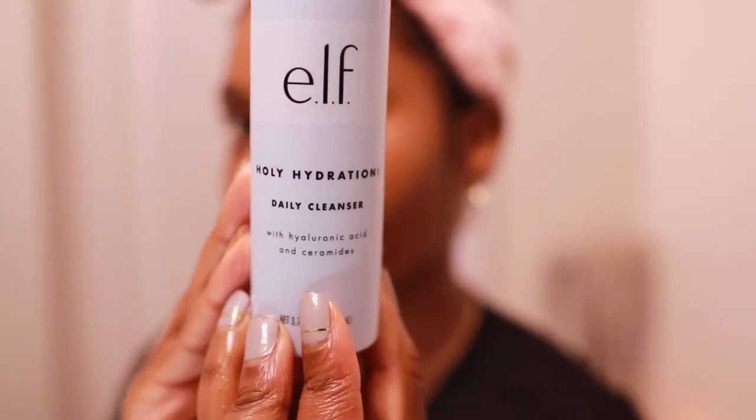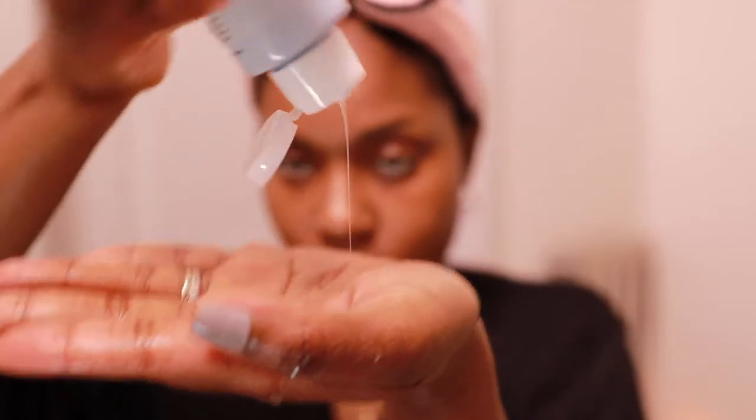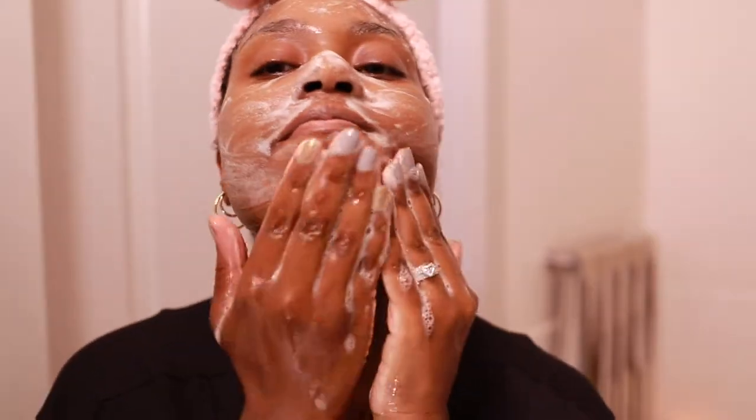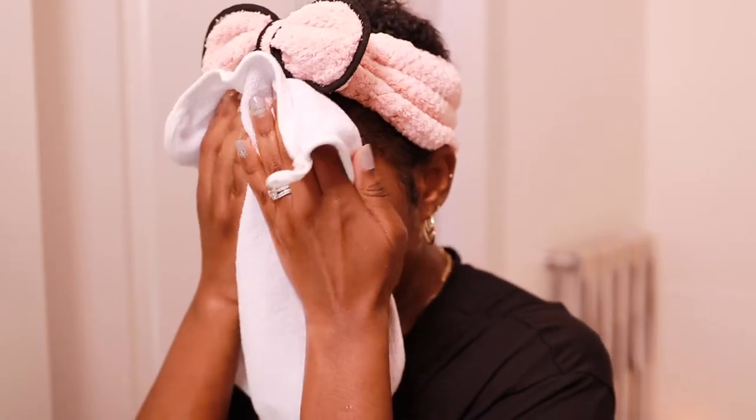You guys are going to see a few high and low end products through this routine. The elf Holy Hydration line is very underrated — I love the cleanser. I tend to keep my cleansers on the low end because this is something I'm going to use every day, so it's just economical to keep cleansers at a doable price range. It's gentle, soft, and effective.